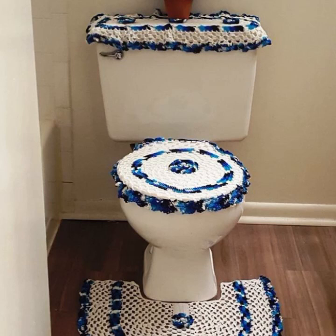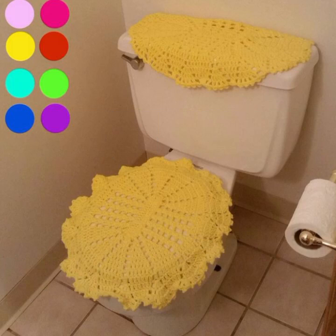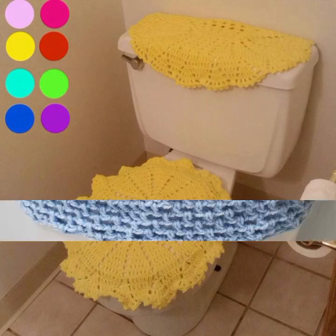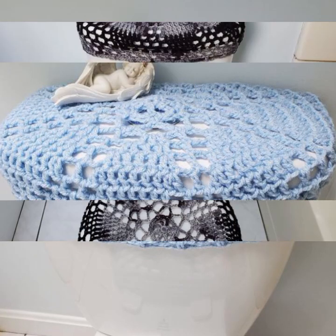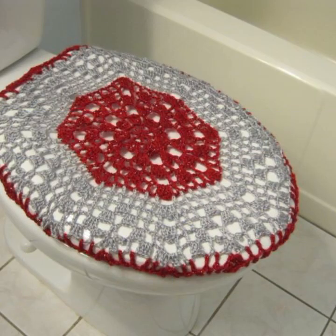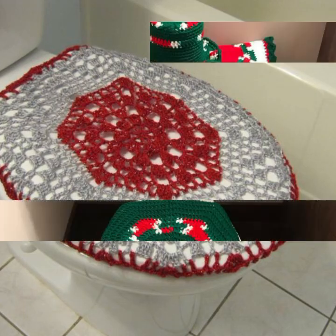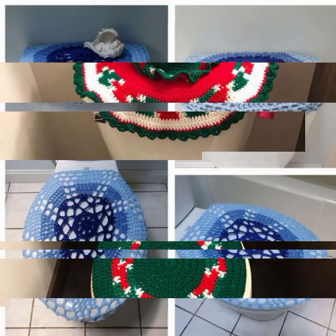Once your cover is finished, sew it together using a yarn needle and matching thread. Here are a few examples of crochet toilet cover patterns. One simple pattern uses only shell stitches to create a beautiful and stylish toilet cover. Another pattern uses a variety of lace stitches to create a delicate and feminine toilet cover. This pattern uses crocheted amigurumi animals to create a fun toilet paper cover.